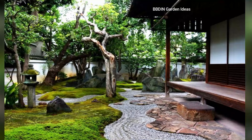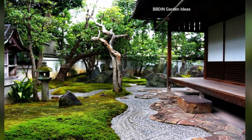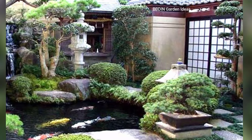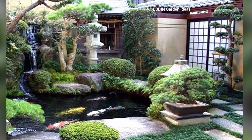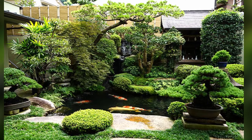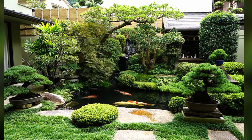Water features for serenity: although not always present, water features like small ponds, bamboo fountains, or trickling streams can add a calming sound and sense of life to the space. The gentle flow of water enhances the meditative atmosphere of the garden.